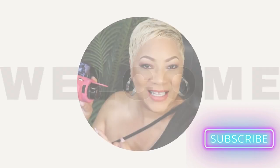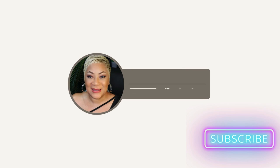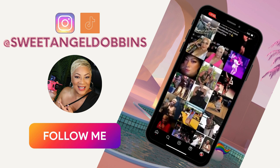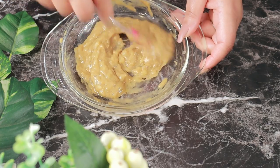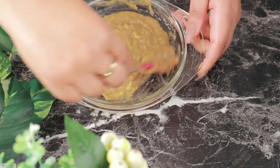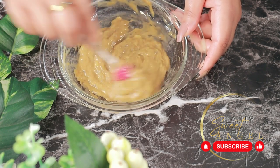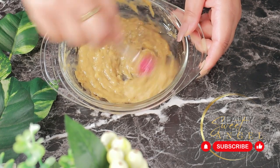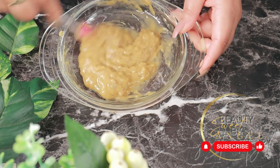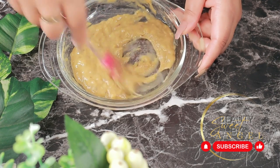Hello beautiful babes, welcome into the channel, I am your host Sweet Angel. I'm super excited today because we're going to be making an anti-aging face mask. This face mask is all natural, so you should have all of the ingredients at home. This is a natural treatment for wrinkles, and what I've prepared today can be used for both men and women, so don't hesitate if you're a guy looking for something to keep your skin looking great.